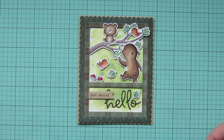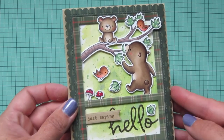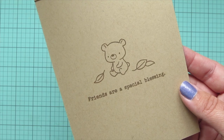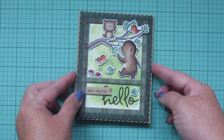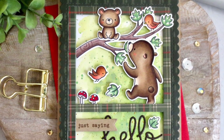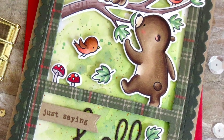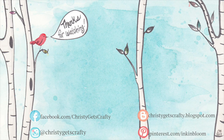I decided not to add any stickles since this ended up being more of a masculine card, but I do love that little bit of gold shimmer paint in the background. There's another peek at the inside — I really hope you enjoyed this one! If you did, please hit that like button, subscribe, and ring that notification bell so you don't miss any future videos. I post new ones every Monday and Friday. If you're interested in any of the products I used, you'll find them listed and linked in the description bar below. I hope you all have an absolutely amazing day — thank you so much for watching, bye bye!